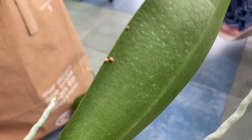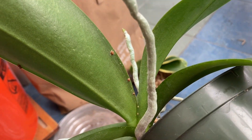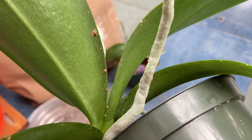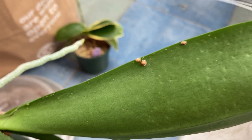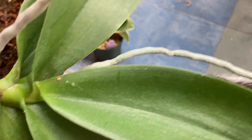See here on this one, you can see it. These guys were given to me and they both had scale on them when I got them, and just power washing them has maybe kept it at bay — not really, as you can see by all the scale here — but I've been completely unable to eliminate it.